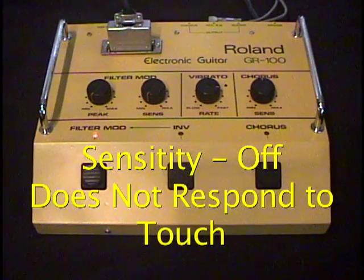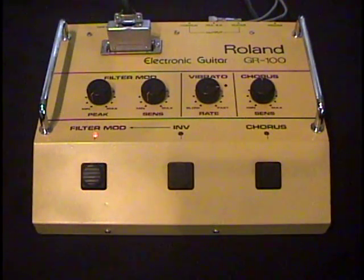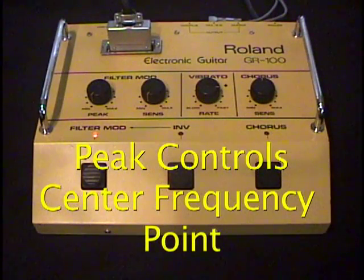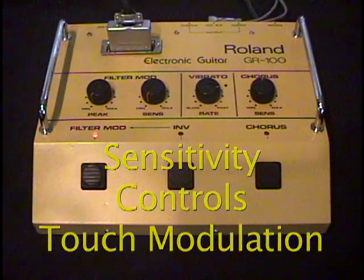The peak knob seems to affect where the frequency modulations occur — what part of the spectrum is going to be affected. As we turn the peak knob up, it becomes more mid-ranging and more noticeable. The sensitivity controls the amount of effect that the envelope generated by the guitar has on the filter.